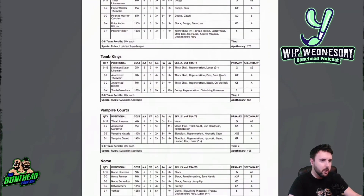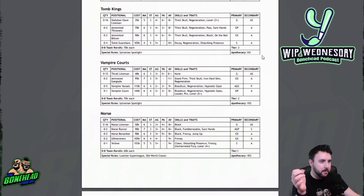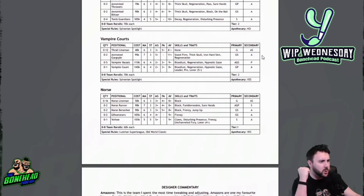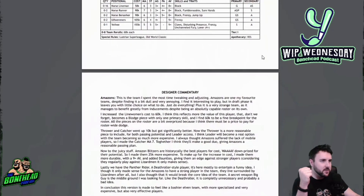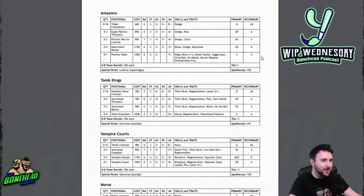Luca has also done some work on rosters for legacy teams as a PDF. Tomb Kings with Loner on the lineman — that's brutal. An increase for Amazons for their line women. Eagle Warriors going up 10k and getting Passing 2+ actually makes them a thrower. Catchers at 85k and Movement 7 would make them more exciting. Blitzers at 115k with Block, Dodge, Dauntless, and a Panther Rider — that is exciting. Vampires with Animated Gargoyle, Vampire Vassals, Vampire Count. Norse with no thrower because you don't need them. That's just awesome, man — thank you very much for sharing.